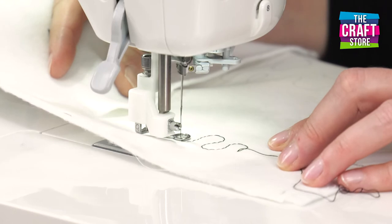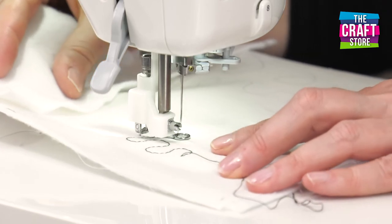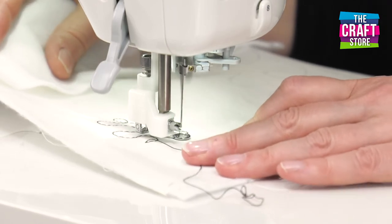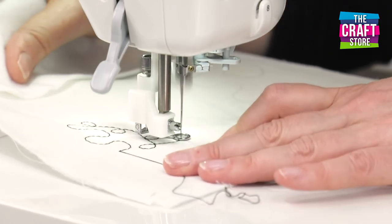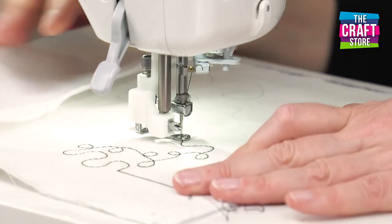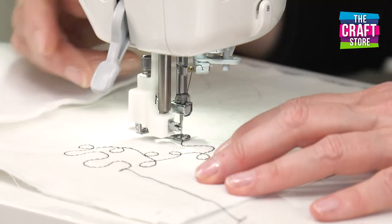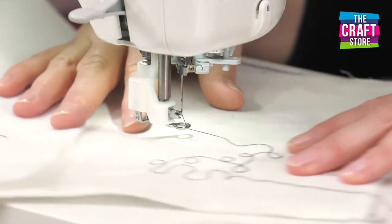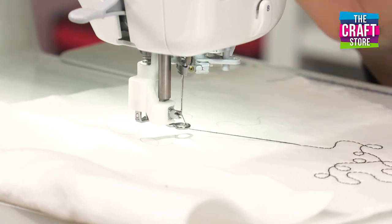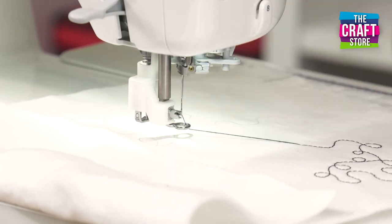So let's just speed that up a little bit more. When you get more confident, you can start to go a bit faster, but you don't need to to start with. You can see there that I'm drawing with the thread. Now the tension's not quite right, so you may find that you need to adjust your tension slightly and experiment. Try moving it one way and the other and really get the best tension for your work and your machine.